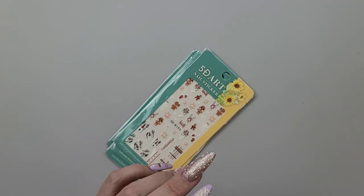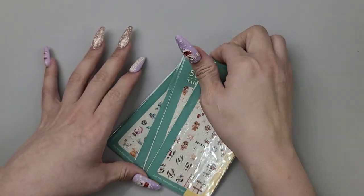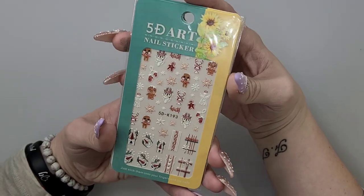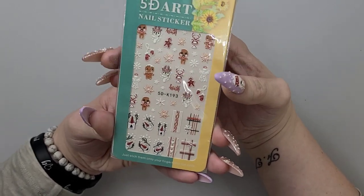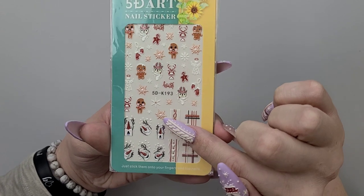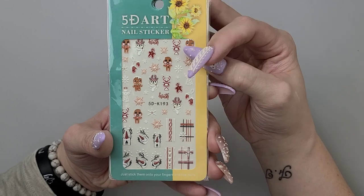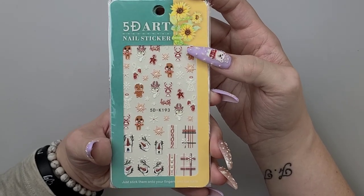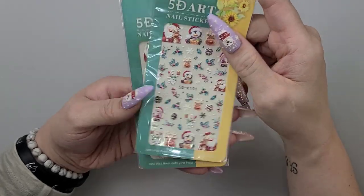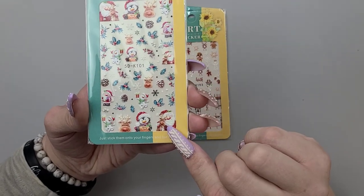This is going to be very all over the place, guys, as to what's in here. Like I said, I ordered some of it during Halloween season. But here we have some nice Christmas art — those are so cute. These are 5D stickers, and all they are is just raised stickers, so they'll give you texture, exactly what I have on my nail now. Two packs of them, and the same here — two more packs.